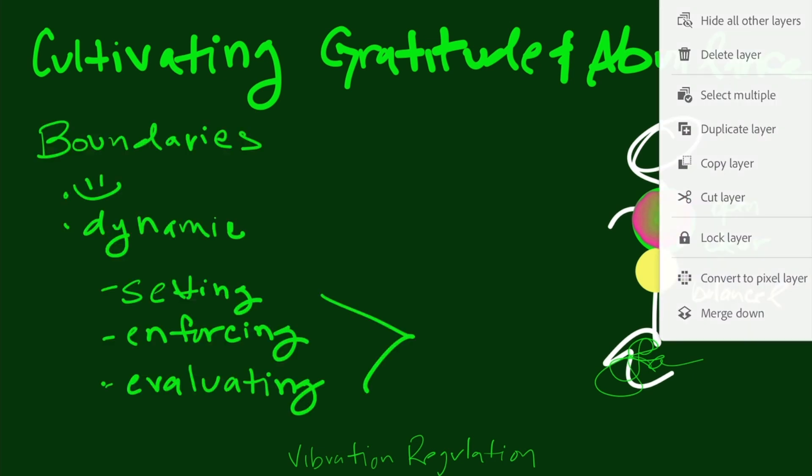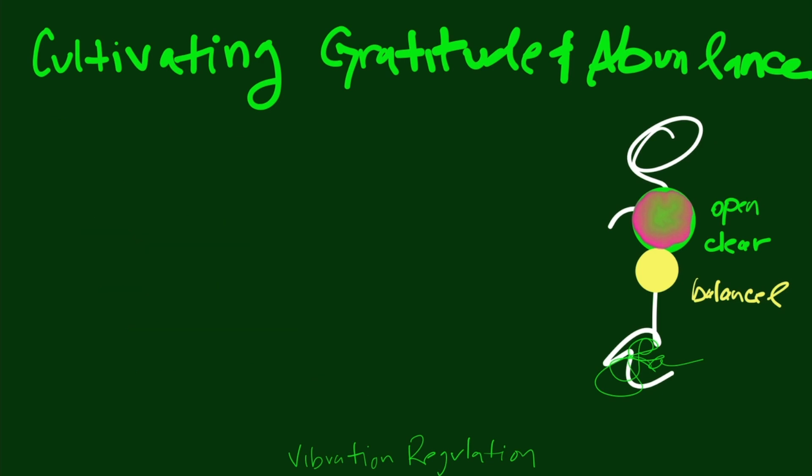Boundaries and vulnerability, interestingly, are very much mirror images of each other — kind of like the yin and the yang. Setting boundaries is the doing, the yang; being vulnerable is the being, the yin. This is a really beautiful way to balance energy in the heart chakra, which gives you deeper connections and more peace within yourself, and it also balances out the solar plexus chakra.